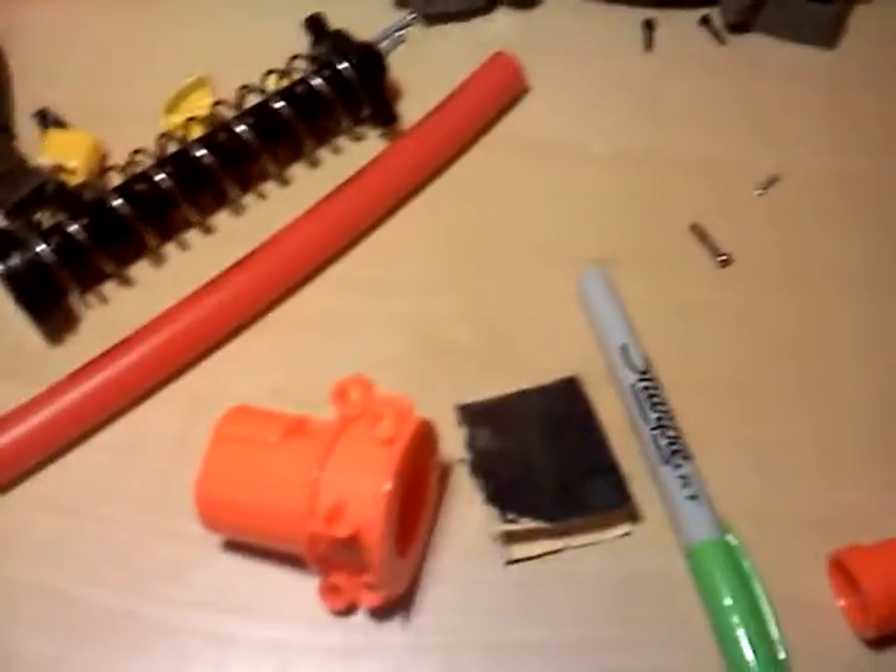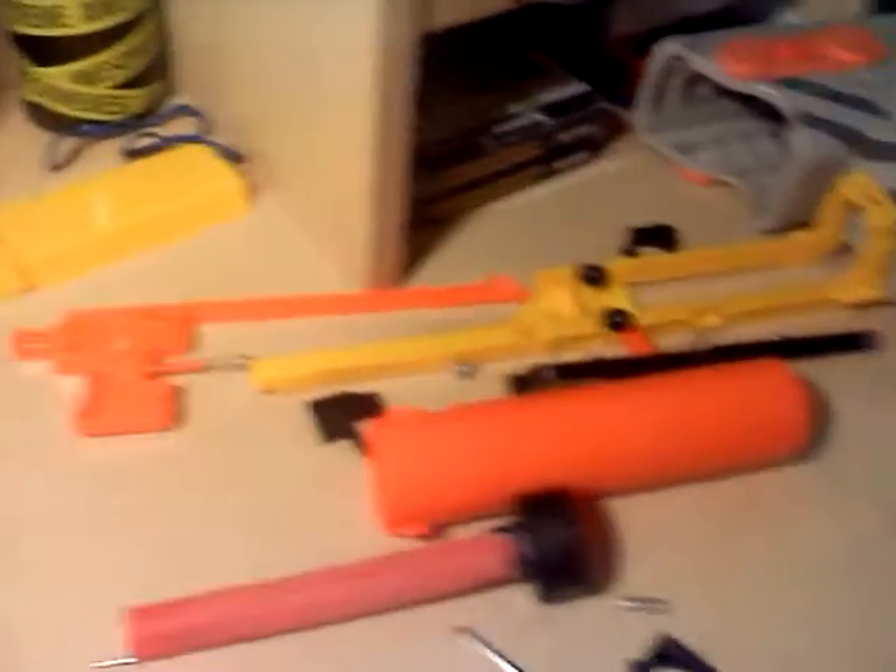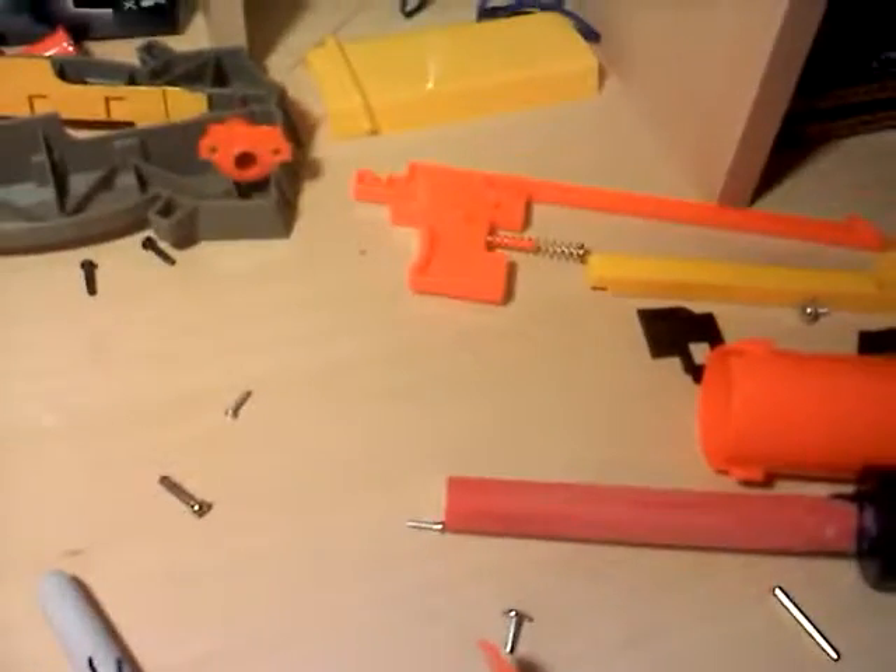I just have to get the internals done, which I'm almost done — I only need one more thing. And then I just gotta put it all back together, which won't be hard. I just wanted to show you guys my progress. I'll see you guys tomorrow.